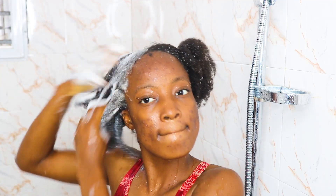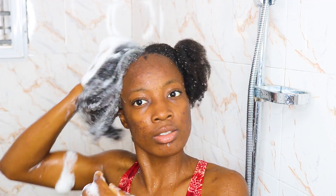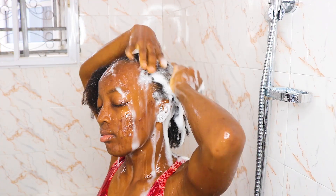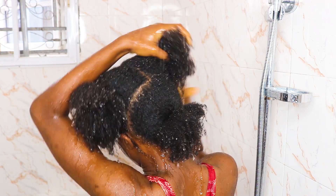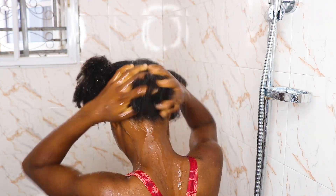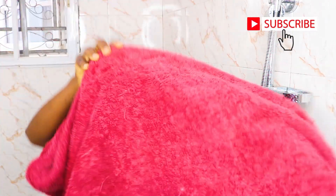I moved to the front section and did the same thing — scrubbing the roots of my hair and my scalp. This also helps to stimulate blood flow to your scalp. I basically did the same thing for all three sections of my hair. After washing my hair twice, I rinsed everything to make sure there is no soap lather left in my hair, and then I went ahead to the next step.